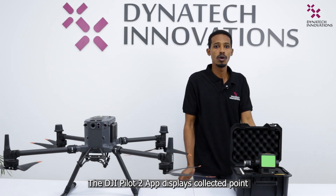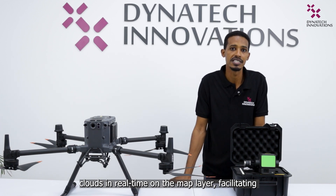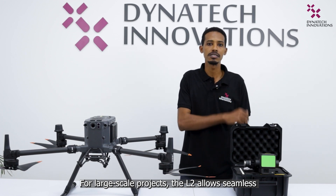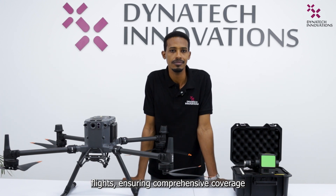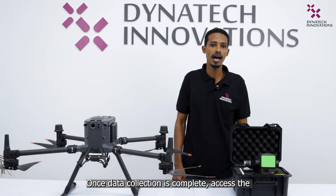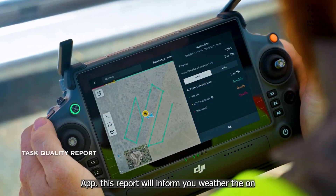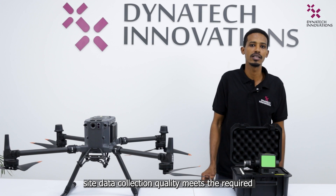The DJI Pilot 2 app displays collected point clouds in real time on the map layer, facilitating quick checks for missed areas. For large-scale projects, the L2 allows seamless merging of point clouds collected from multiple flights, ensuring comprehensive coverage. Once data collection is complete, access the mission quality report directly in the DJI Pilot 2 app. This report will inform you whether the on-site data collection quality meets the required standards, allowing you to make timely decisions on whether to supplement or recollect the data.